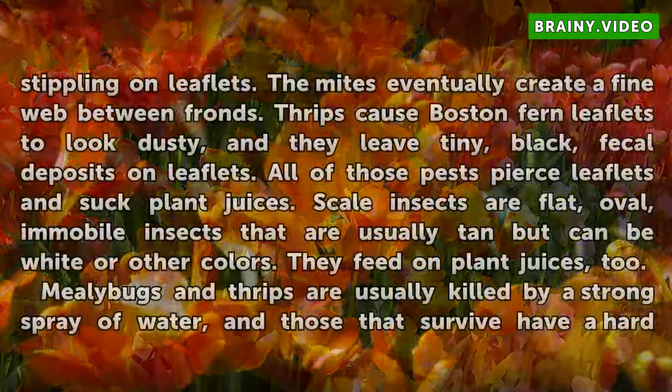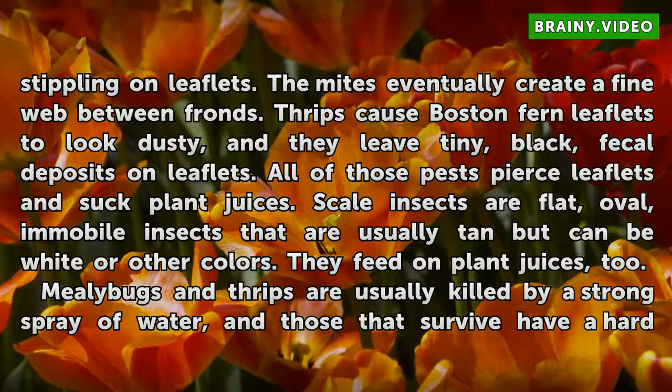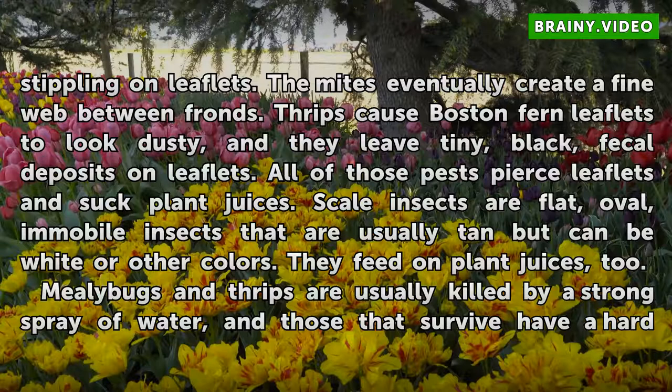Spider mites eventually create a fine web between fronds. Thrips cause Boston fern leaflets to look dusty, and they leave tiny, black fecal deposits on leaflets. All of those pests pierce leaflets and suck plant juices. Scale insects are flat, oval, immobile insects that are usually tan but can be white or other colors, and they also feed on plant juices.